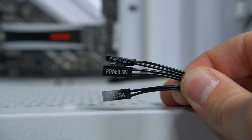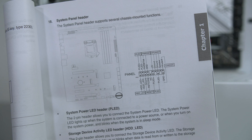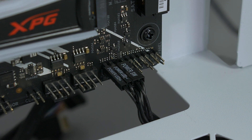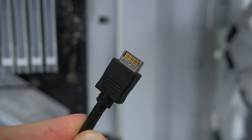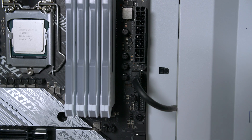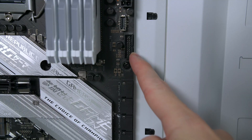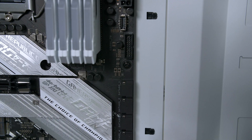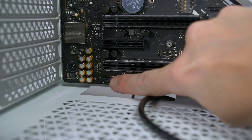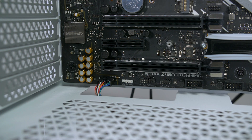Next we will connect the front panel IO cables. If you look in the motherboard manual it will show you a nice diagram of how to install these — it's super simple. Then grab the front panel USB-C cable and connect it to the USB-C header on your motherboard. Do the same for the other USB cable, making sure to take note of the notch, and connect it to the USB header on the motherboard. Then grab your audio cable and attach it to the header on the bottom left of the motherboard — this only goes one way.